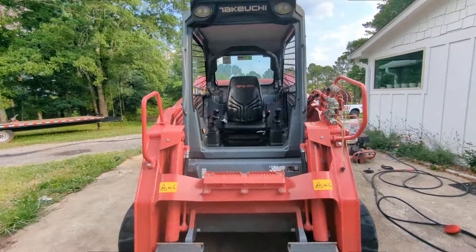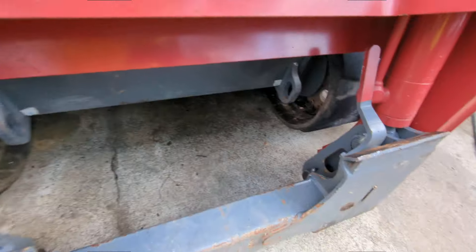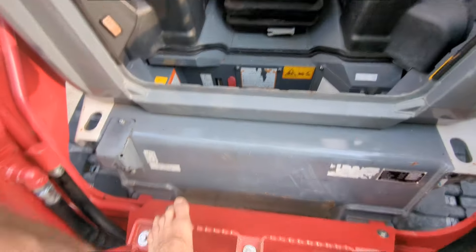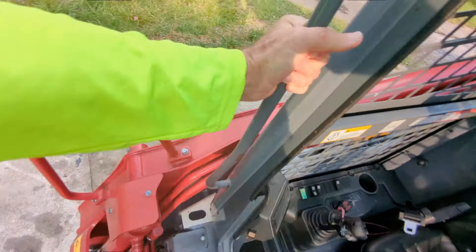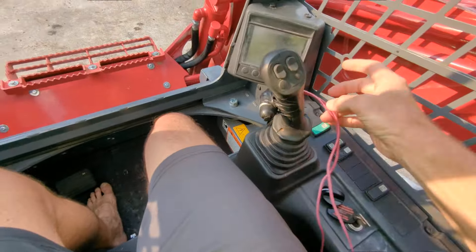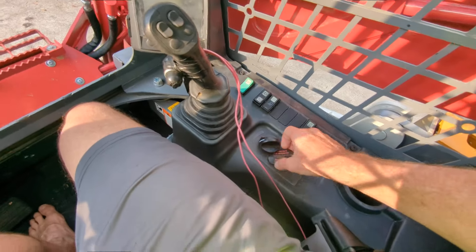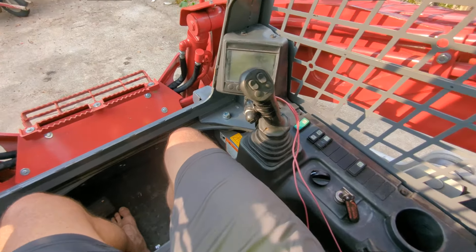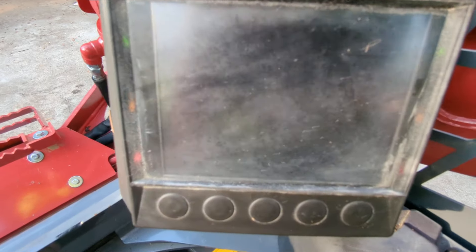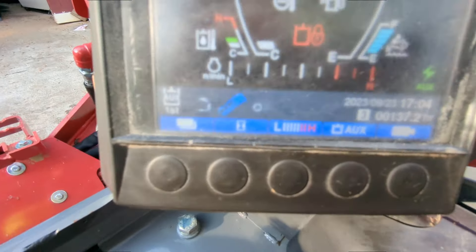The machine is gorgeous, man — it is gorgeous. Let me jump in here — oh, I'm barefooted, ow! Okay, let's jump in and fire this bad boy up. I did have a grapple on it, so don't mind these wires — I didn't want to run the grapple electric-over-hydraulic through the wiring loom. Wait till it fires up — we're at 137 hours.